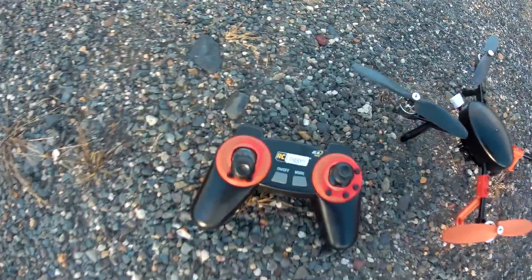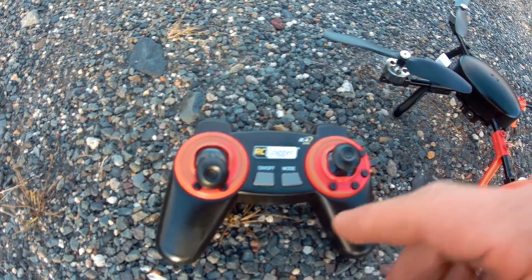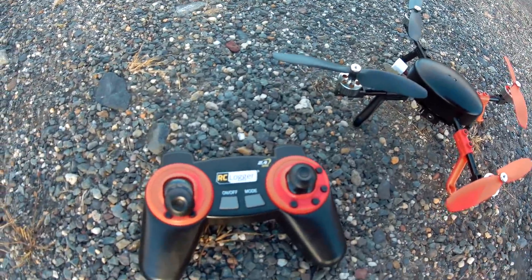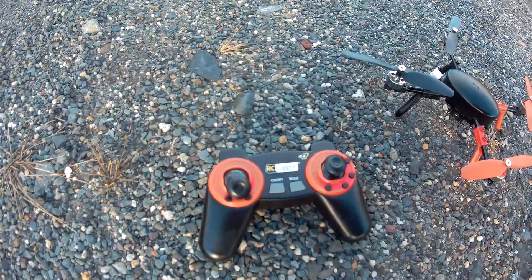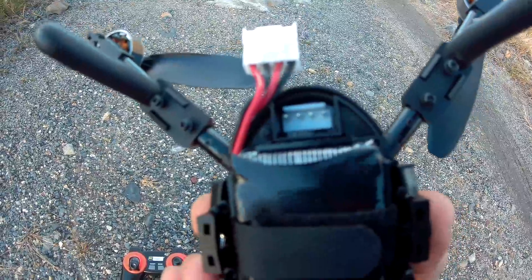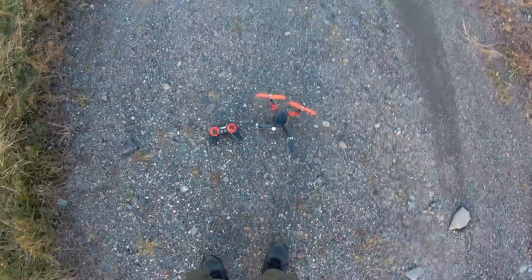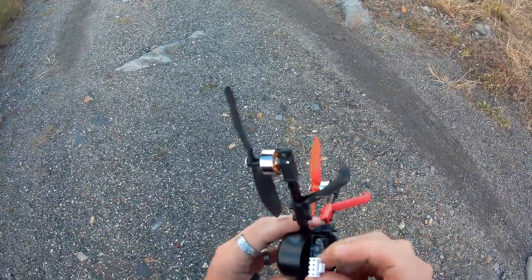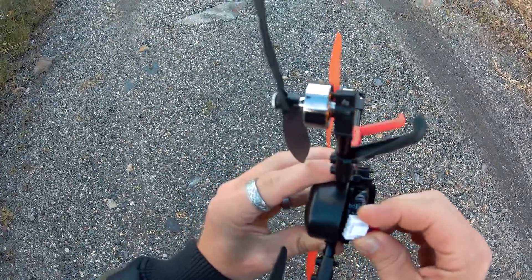We'll go over the controller really quickly. You have an on/off button. Double tap this — it'll change the LED light on top and let you know what mode you're in. This is for height hold up here. There is a bind button to the left of the white plug. In the instructions, it said you can bind this to your own transmitter using a box they provide. I'd assume if the protocol is a common protocol, we can jump this, but I'm not sure about that.